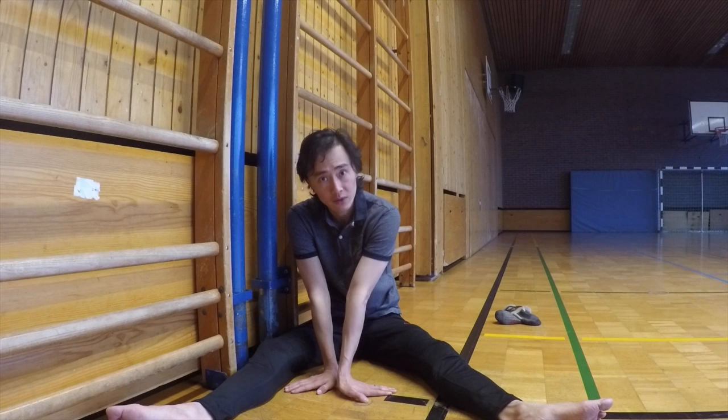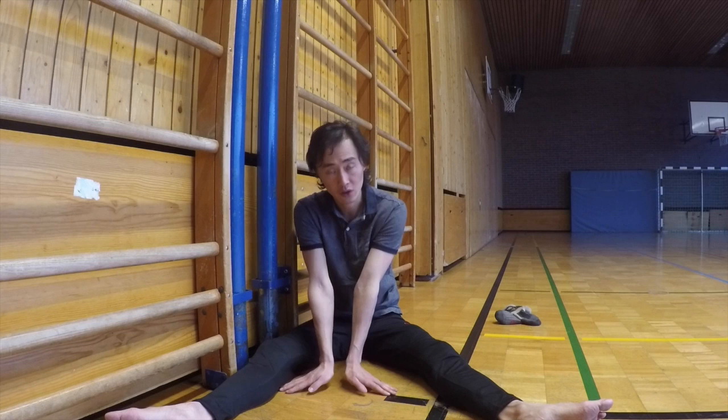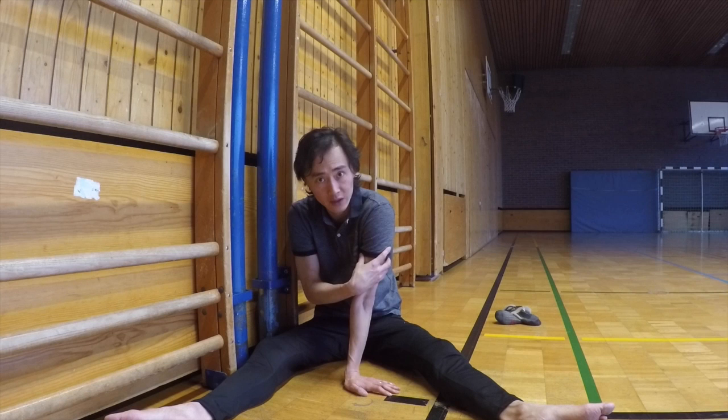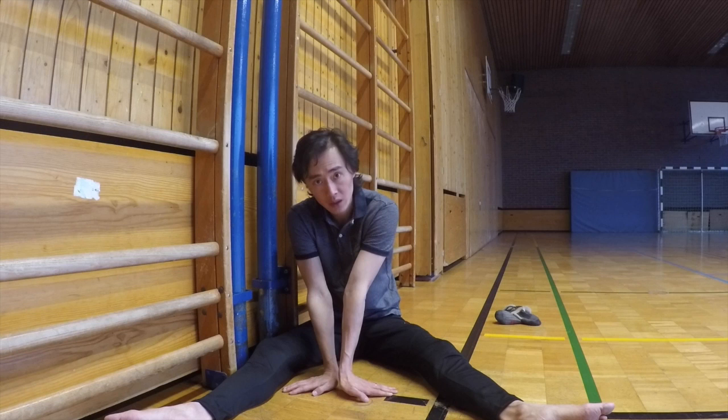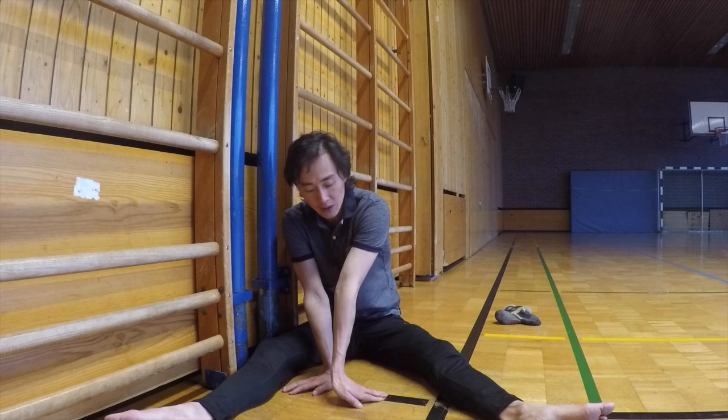When you do tendu, you might ask why you go to the turned-out position first. In ballet, you want your legs as turned out as possible. Once you're in first position, you block your foot and your leg already — so it doesn't turn in. When you do tendu, by going there first, you initialize it in a turned-out way.